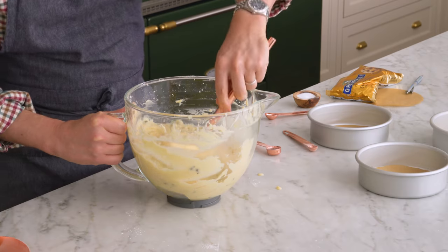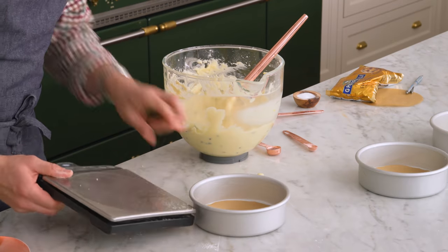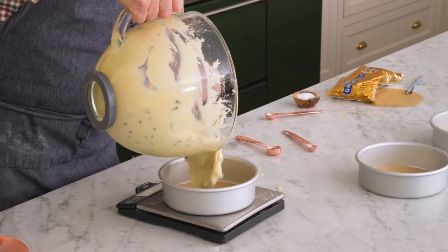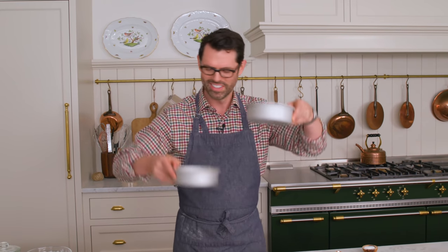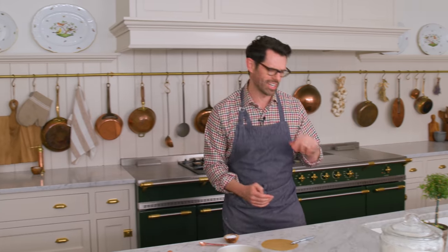One thing I like to do — which is totally not necessary — is to weigh each cake layer out. That way I know they'll be nice and even when you cut into it. If you don't wanna do that, it's fine — just use a skewer to check the depth, or use your hands to gauge it. That's about 430-ish grams per cake pan. Almost ready for the oven — we're gonna pop those cake strips on.